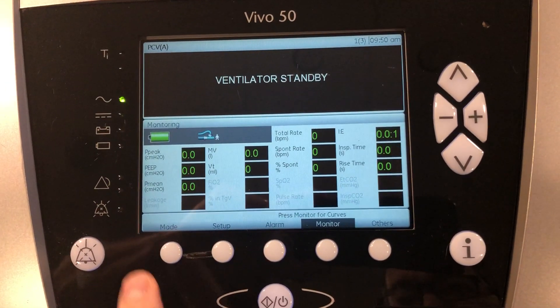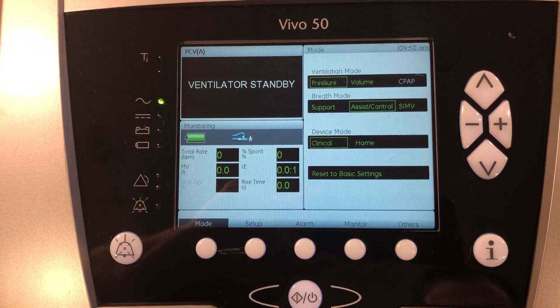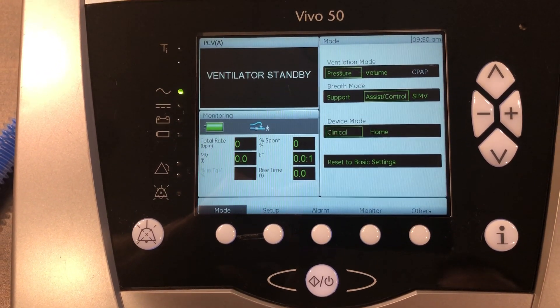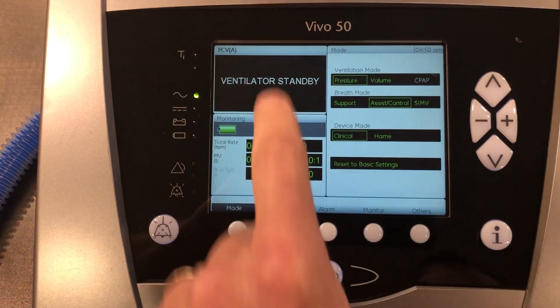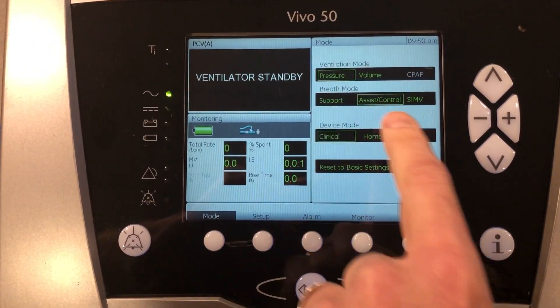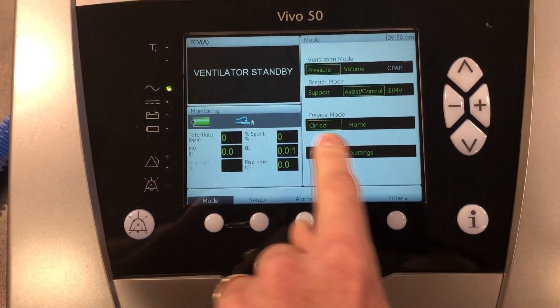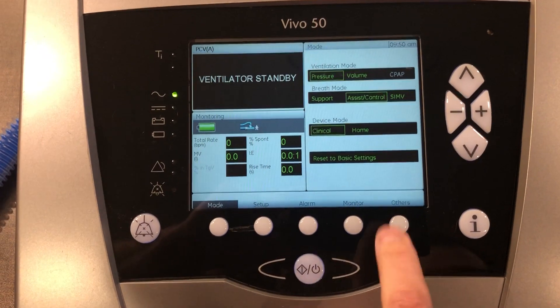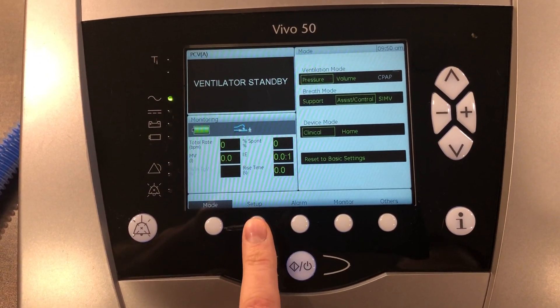So now what we want to do is go into our mode. You'll see that since we're doing inverse ratio ventilation, we want to be in a ventilation mode of pressure. We want our breath mode to be in assist control in this case. Again, this is going to be in a hospital setting, so we're going to keep the device mode clinical. And we're going to go to setup now.